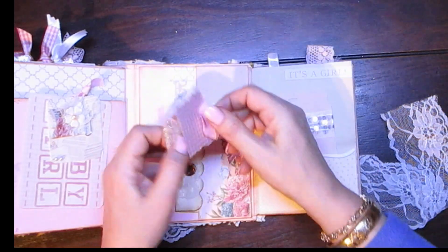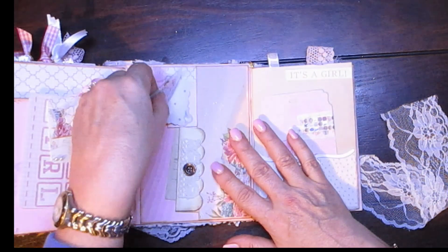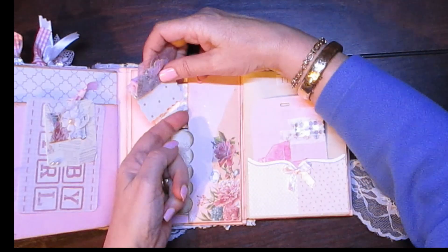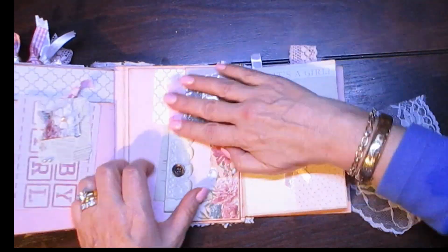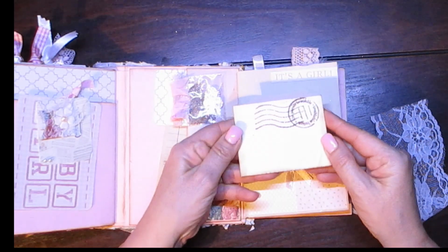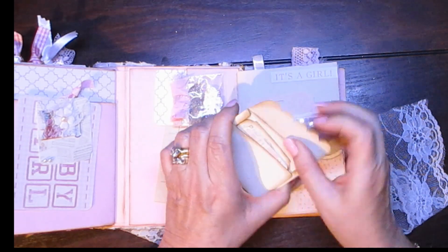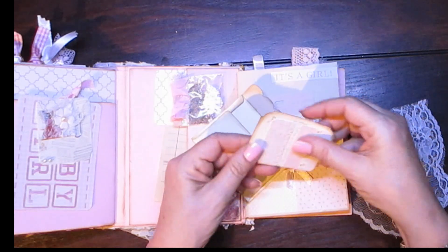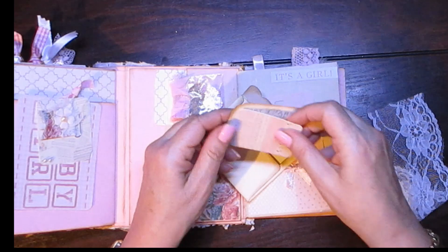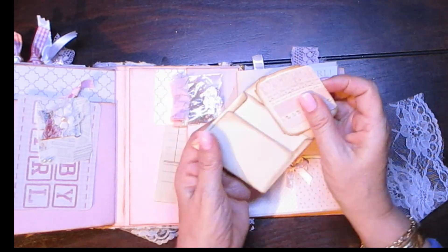Put that back there and this goes into place. Here is another envelope and more ephemera, inside a postcard and ephemera for you to use.